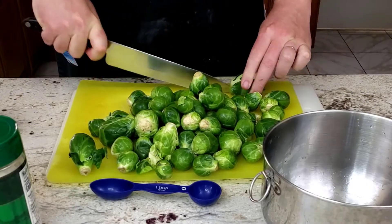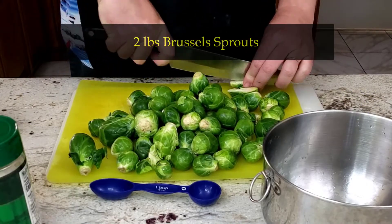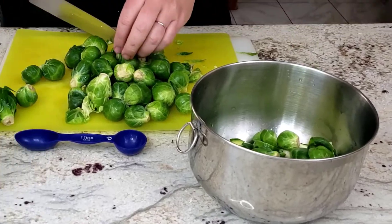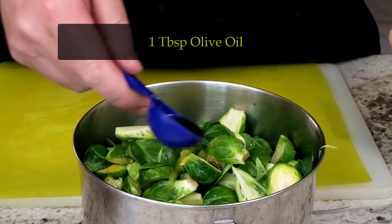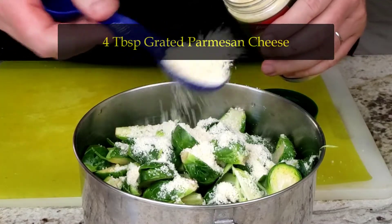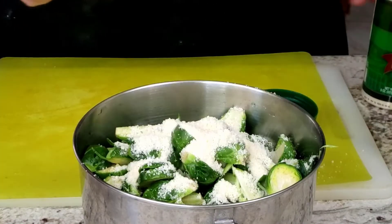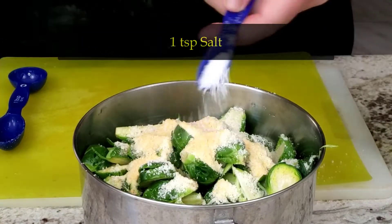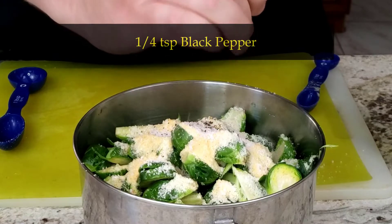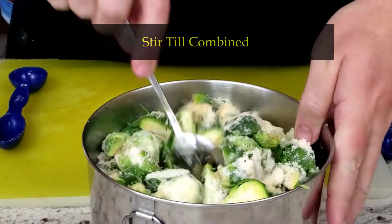Start by taking your washed brussels sprouts and cutting them into halves or fourths depending upon how big they are, and tossing them into a bowl. To the bowl, add one tablespoon of olive oil, four tablespoons of grated parmesan cheese — till they look like snow-capped mountains — followed by one tablespoon of garlic powder, one teaspoon of salt, and four twists of black pepper. Stir the mixture together till well combined.